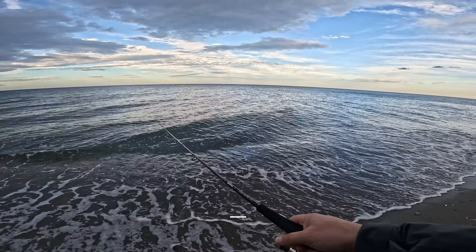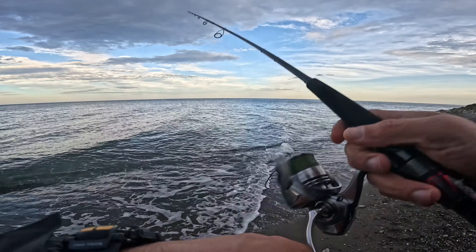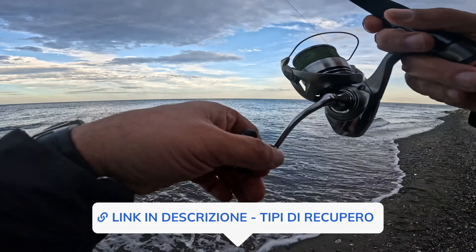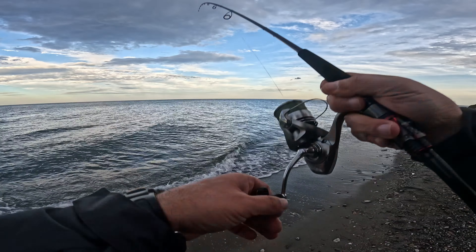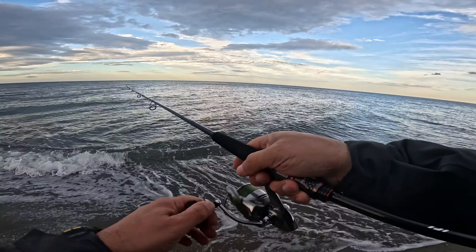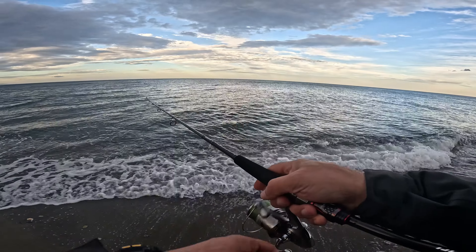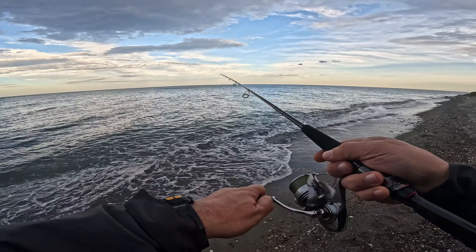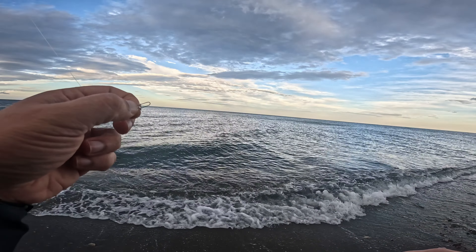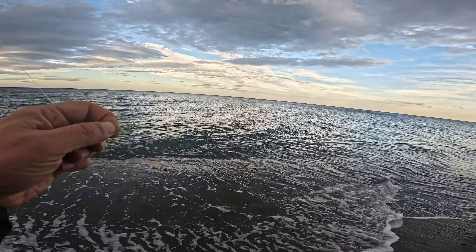Se sollecitata, questa canna fa fare dei lanci eccezionali, veramente si lancia davvero lontano. Bisogna trovare il drop giusto e caricarla con le esche giuste. Con i 20 grammi il twitching si sente benissimo. Ci vogliono più di 10 grammi per avere una buona sensazione in twitching. Sul recupero lineare è un po' pesante, però in situazioni di forte corrente ci si può andare tranquilli. Ora provo con un jig Savage Gear da 15 grammi, nel suo range ottimale. 15-20 grammi sono il range ottimale di questa canna.